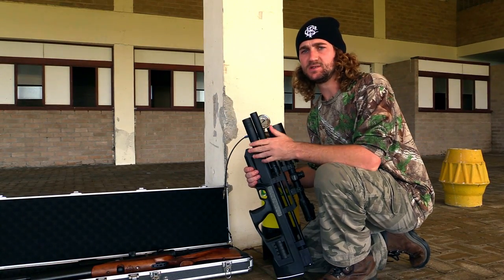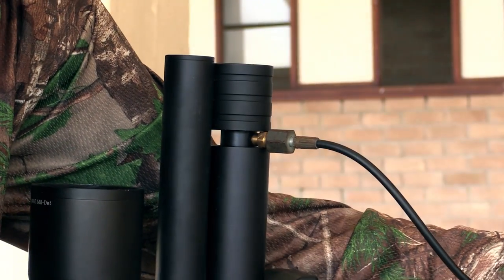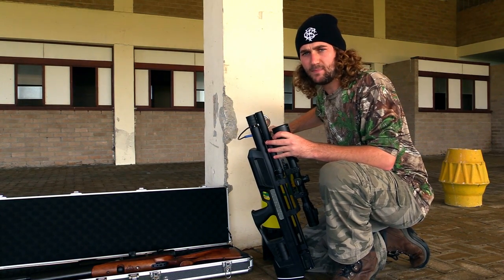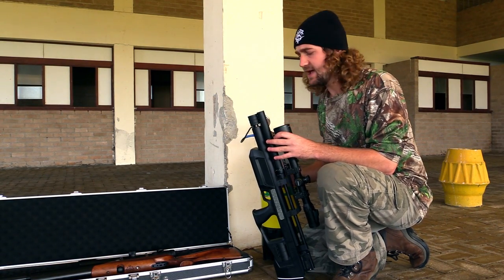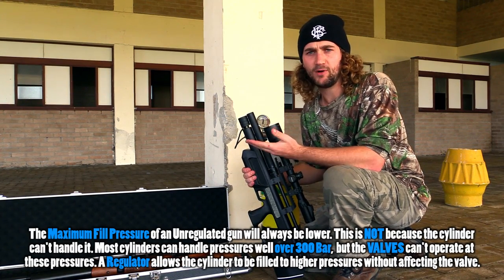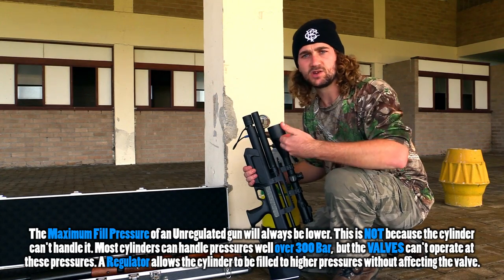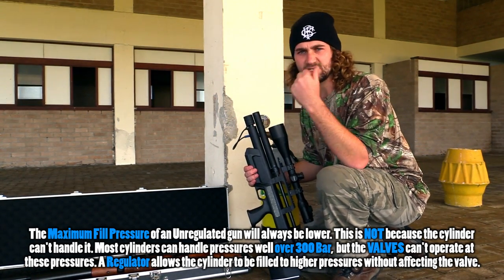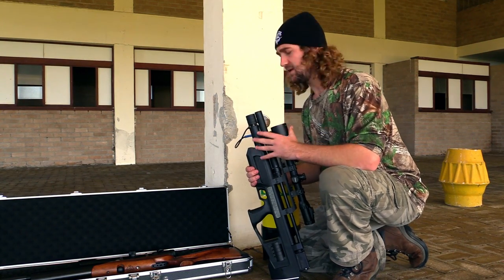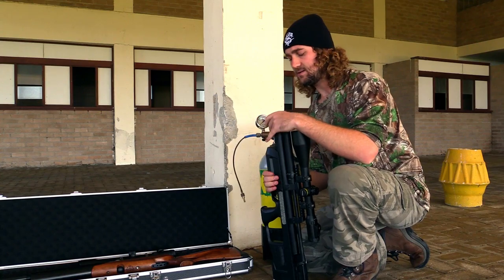I really like the way this gun fills. It's really simple - this end cap slides up, a hole is exposed into which you slide the fill probe. After that you basically just open your tank full and the gun fills itself. On most PCP air guns you always have to worry about overfilling, but this gun's maximum fill pressure is 300 bar because it's a regulated gun. On most tanks you can just open them full, leave it for a minute, and when it's done filling you close it off, open the bleed valve, take the probe out, and you're done.